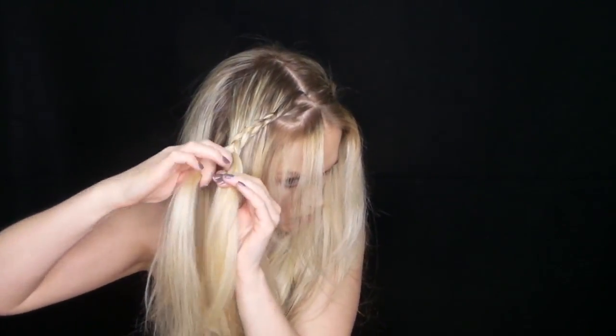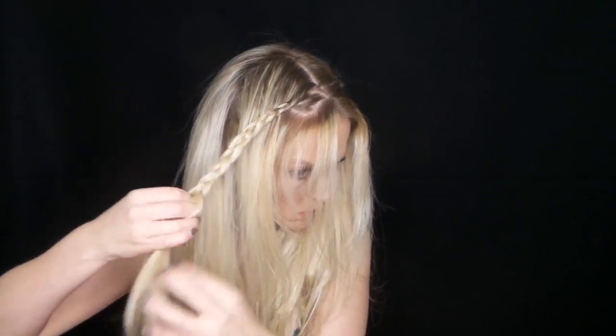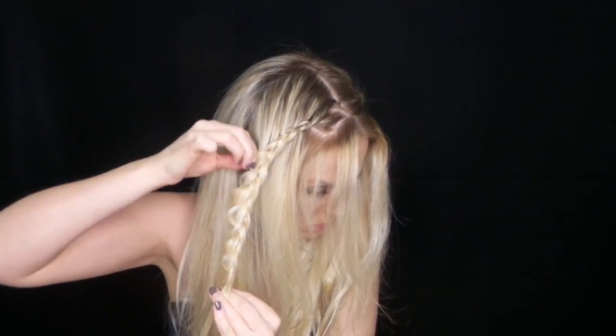It's really hard for me to braid my own hair. Like, give me someone else's head and I can braid any which way you want. For myself, I don't know what it is — maybe it's just because I can't see as well as when braiding someone else's hair, but it's kind of difficult. Let me know if you guys have the same sort of issues down below.